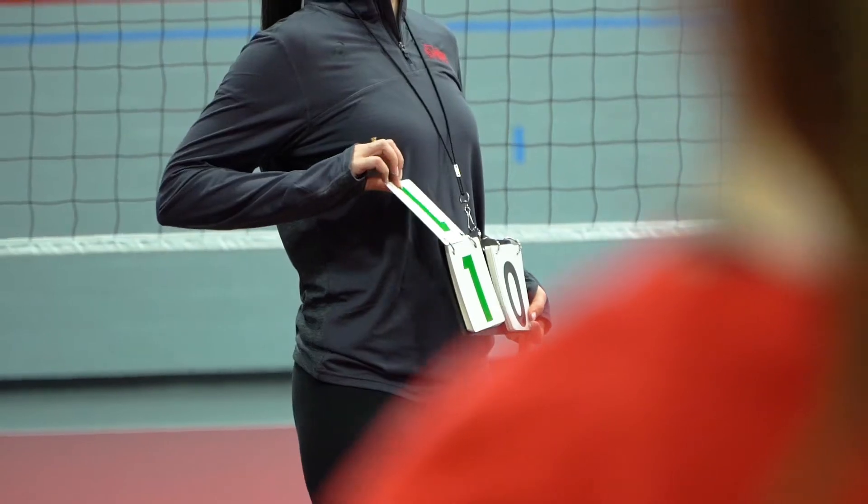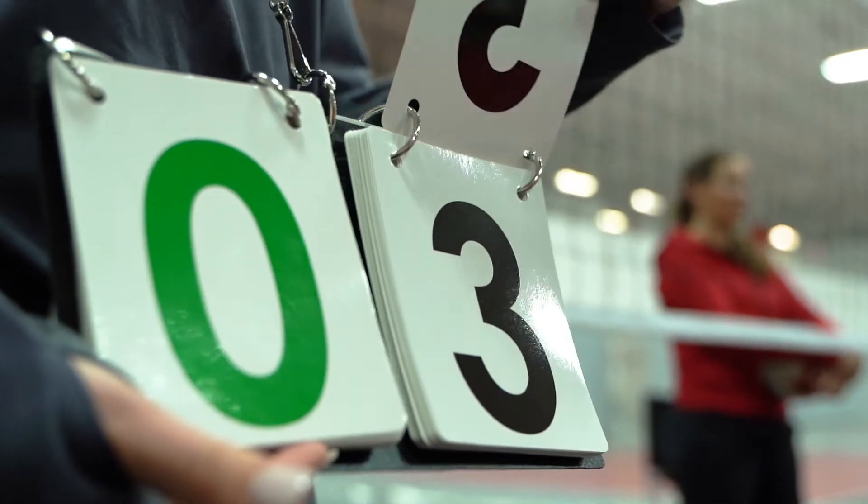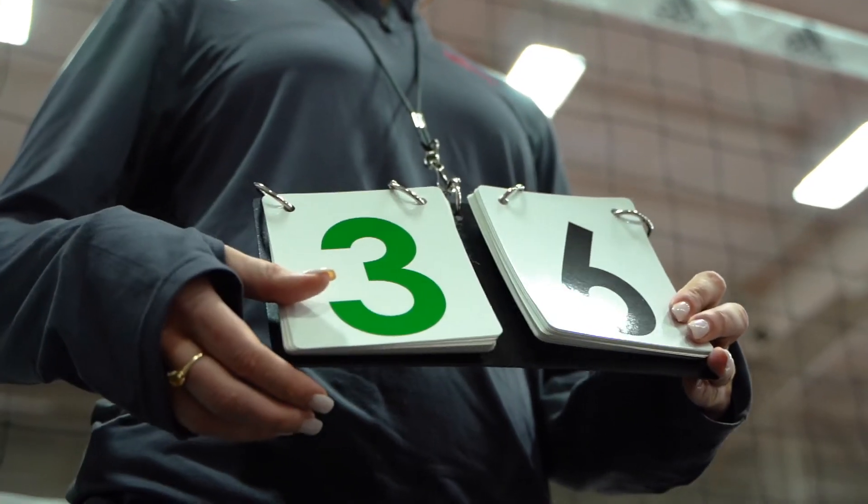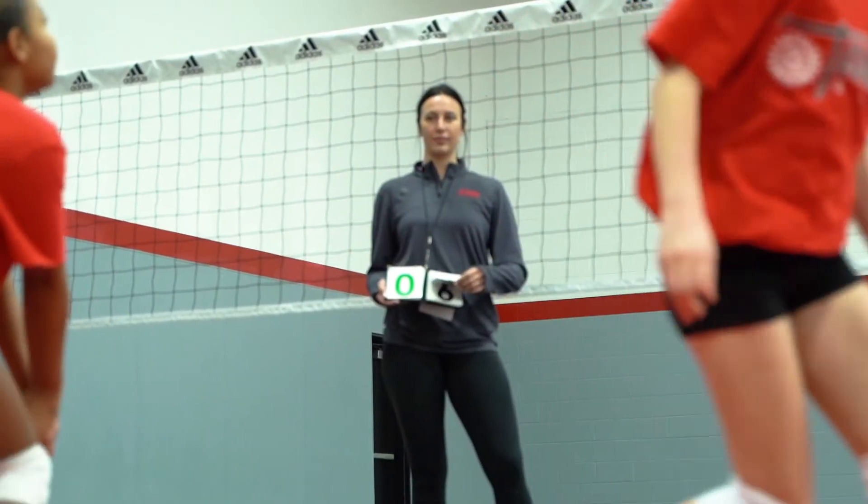Keep score on the move with the Tandem Sport portable score flipper. Simply place the score flipper around the neck and keep score while being mobile. This is great for coaches to use while running drills and games.